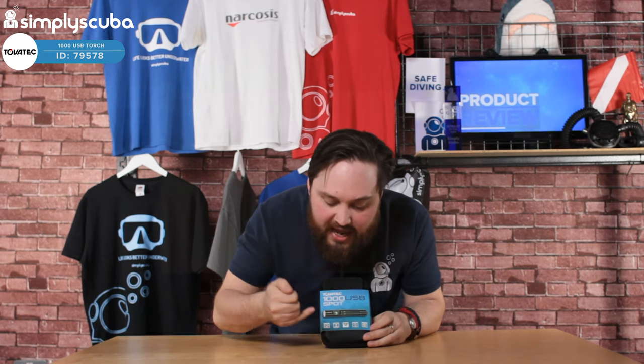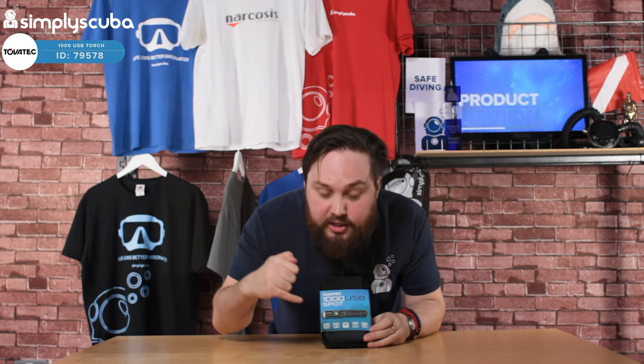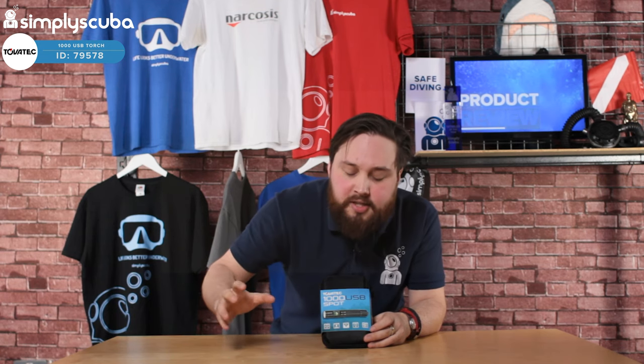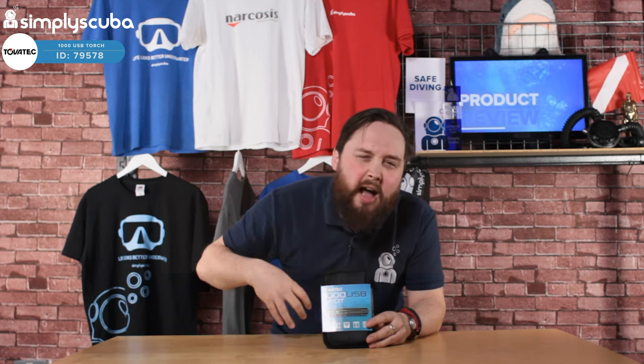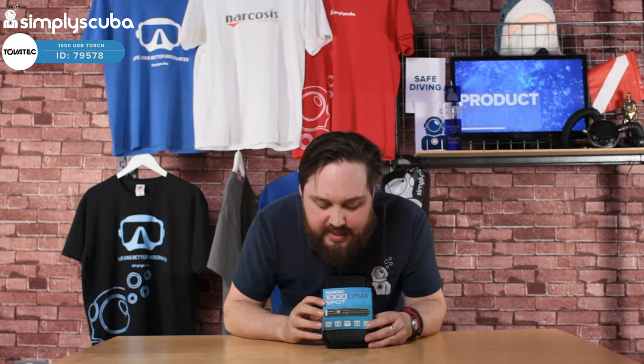So this is the exterior, this is exactly how it comes. On the outside it's got all the specs, so that's really handy. 1000 lumens of output, nice and bright, which means it's going to penetrate through murky waters. For a night dive somewhere nicer with blue water it's probably a little bit too bright, so I'd be dialing it down. I find 1000 lumens ends up ruining your night vision, but you can always dial it down.